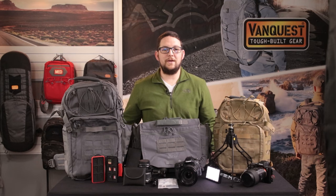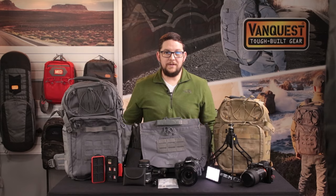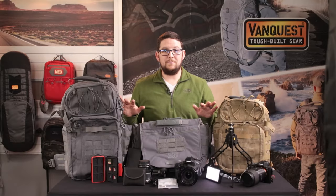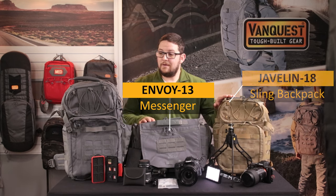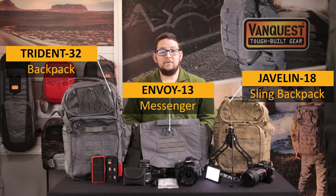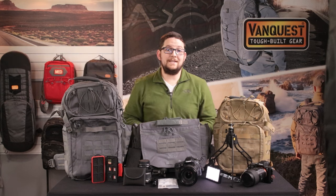Hey friends, this is Taylor at VanQuest, and today I'm going to talk to you about how I organize my photography gear. A lot of us here at VanQuest are photographers, and our background with photography has certainly bled into the designs of many of our packs. Today I'm going to break down the three main bags that I use: the Envoy, the Javelin, and the Trident for photography trips, and how easy it is to keep everything managed and easily accessible.